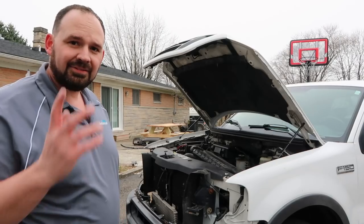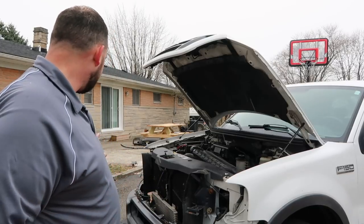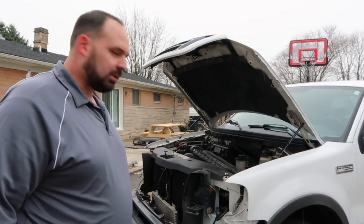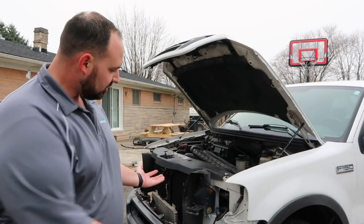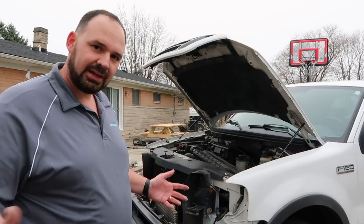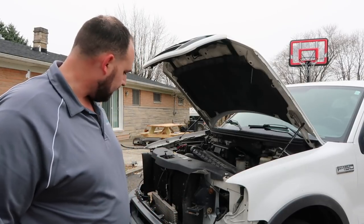After messing around with this upper bumper cover for a few minutes, I've come to the conclusion that it's probably supposed to go on to the bumper before the bumper is installed on the truck. So what I'm going to do is try to cheat a little bit and loosen up the bumper so it'll sag forward a little bit and see if that will let me get it in. If not, then I'll just have to take the bumper back off and start again. But let's see how it goes.